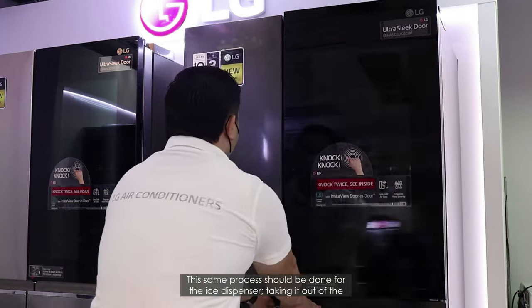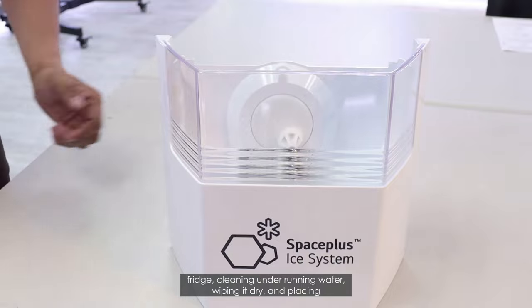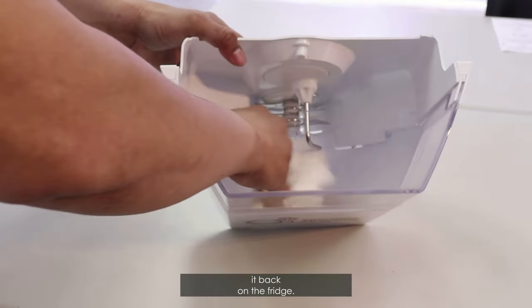This same process should be done for the ice dispenser — taking it out of the fridge, cleaning it under running water, wiping it dry, and placing it back in the fridge.